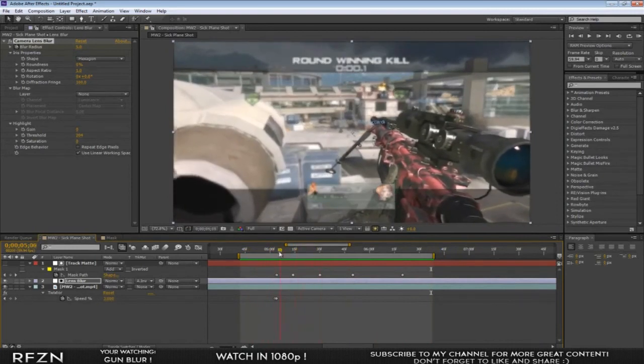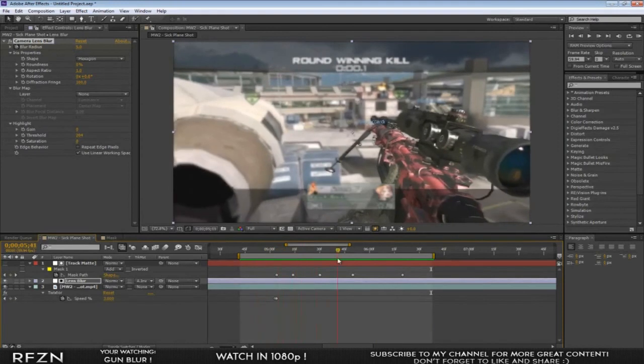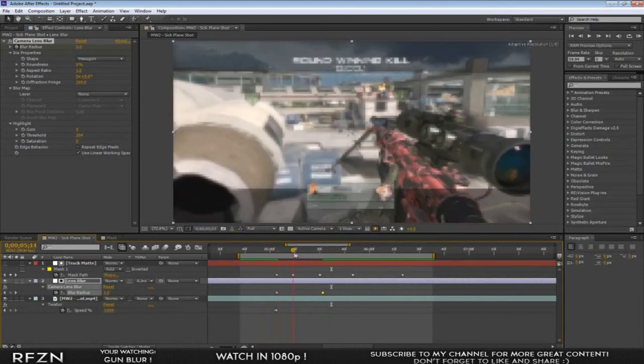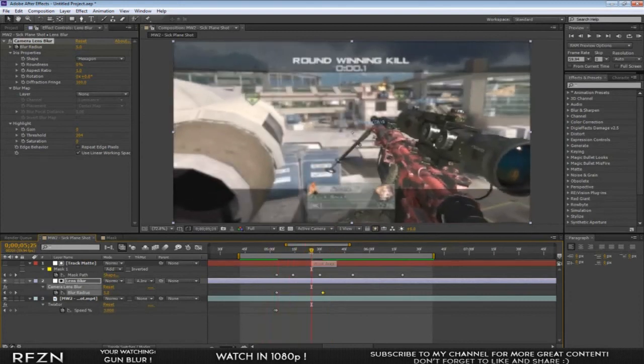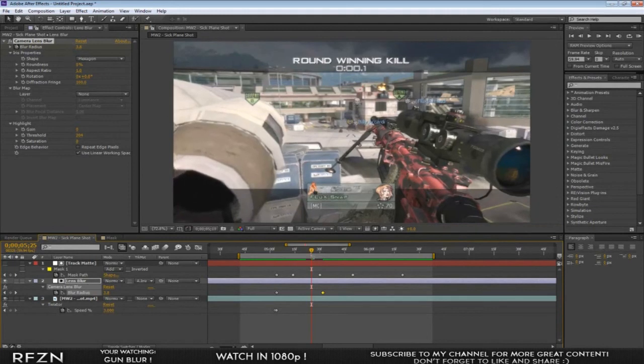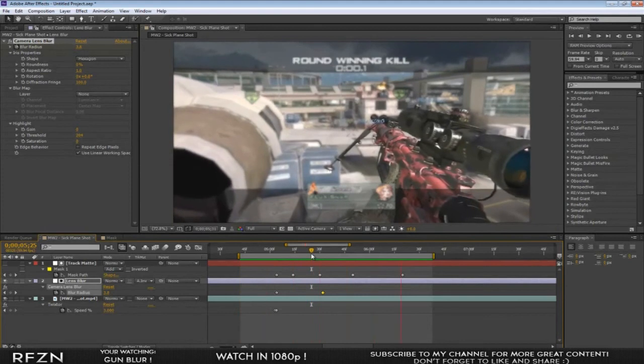You don't have to have it jump automatically into the blur — you can actually smooth it in. Press U on your lens blur layer and move your 5 keyframe a little bit out, so it smoothly transitions into the blur. It looks a little bit better, so I suggest doing that rather than just jumping straight into it.